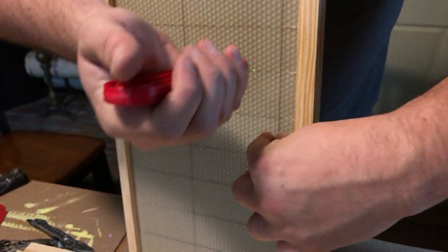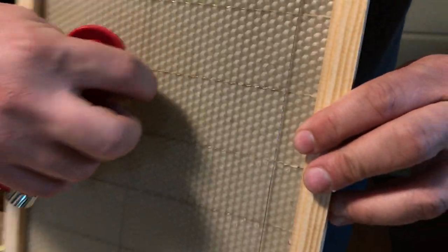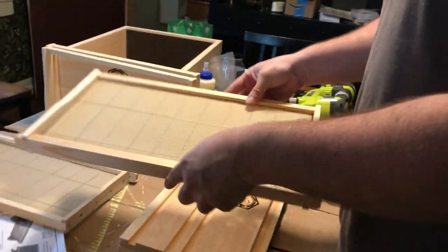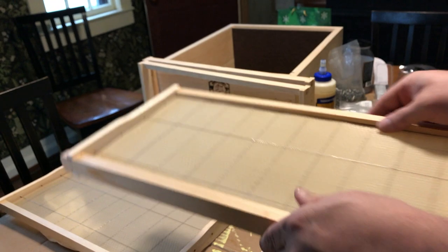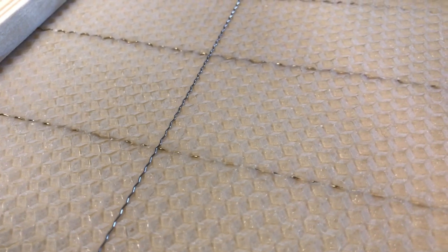Here I'm using a crimper to apply pressure to the wires that are crossing the frame. It's grooved on both wheels and as it runs across the wire it's creating a zigzag pattern which is causing the wire to become tense. You can see the grooves on the wheels — as that's compressed it'll tighten the wire, and that zigzag pattern really tightens them up nicely.